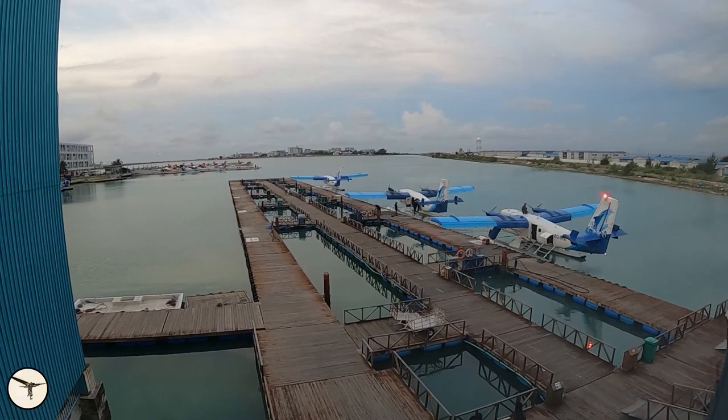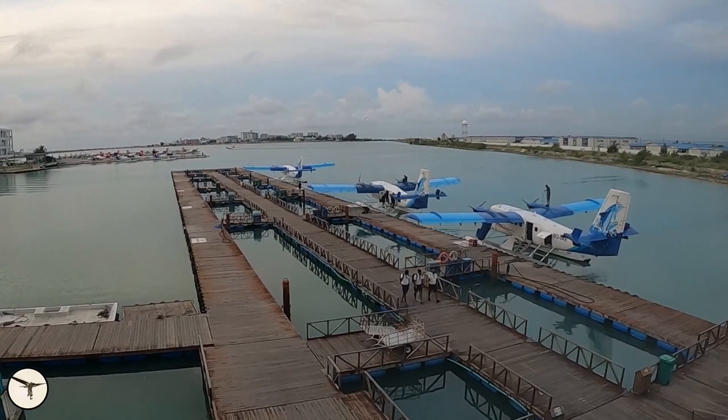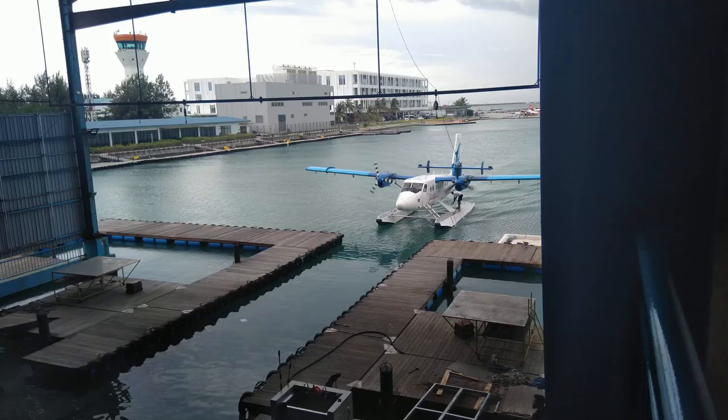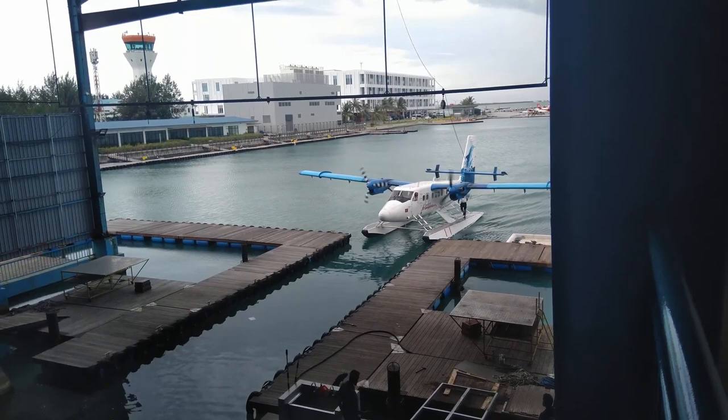Every afternoon when the aircraft has returned to the base in Malé, the maintenance staff will check the engines and other essential parts of the aircraft. As you can see on this timelapse, they use fresh water to wash away salt from the wings. But this is not enough. When the aircraft has flown 125 hours, it's taken into the hangar and given a thorough inspection.